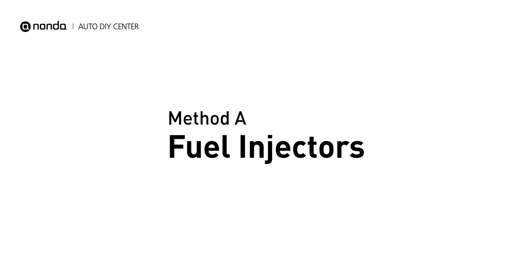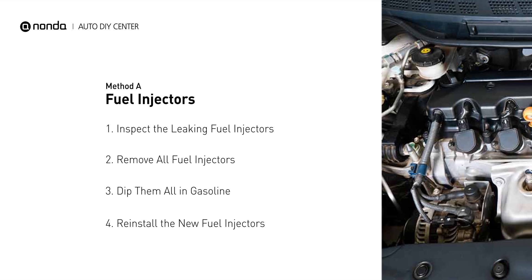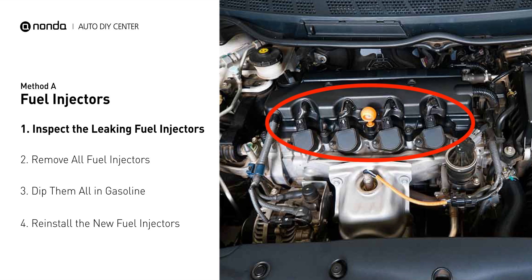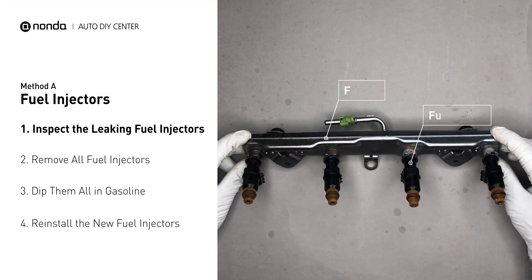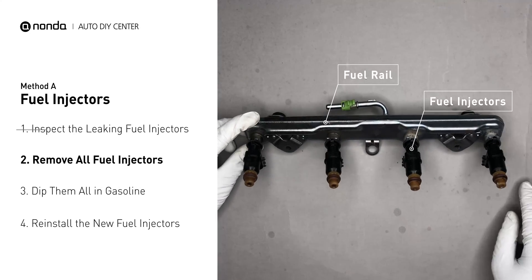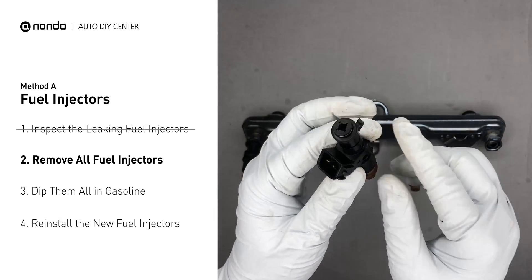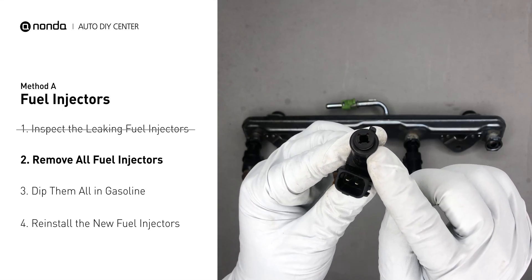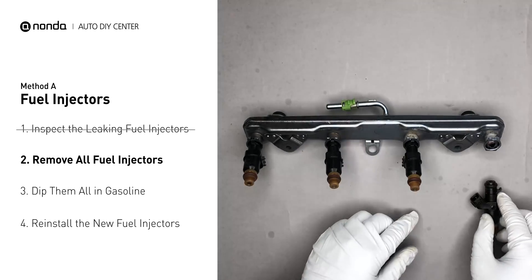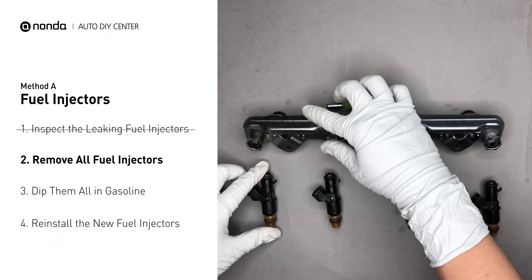Method A: Fuel Injectors. The fuel injectors are mounted in the intake manifold so that they spray fuel directly at the intake valves. Inspect the leaking fuel injectors on the fuel rail. Carefully remove the fuel injector. Make sure the new injector has new seals, and never use the old seals over. When you change the fuel injectors, change them all as a set, otherwise the engine will run unevenly.